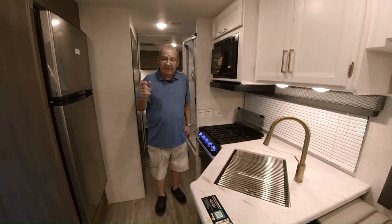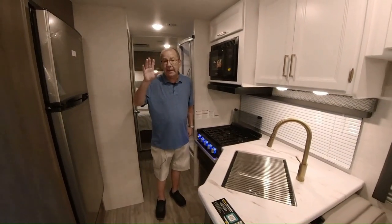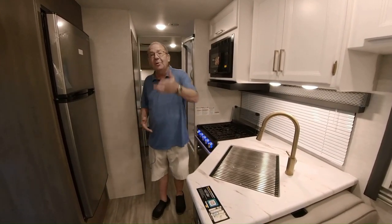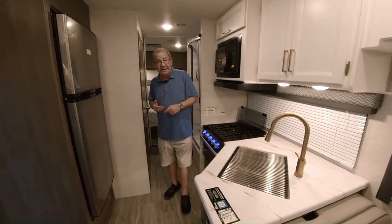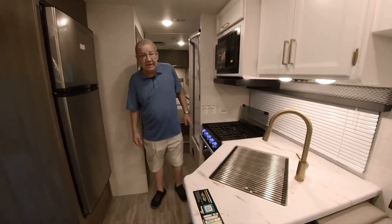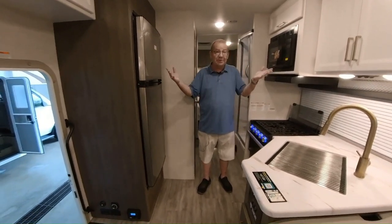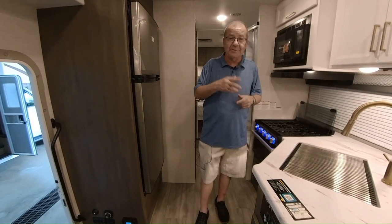You can find us at m60rv.com. If you have any questions or comments, please put them in the comment section. The MSRP is $146,462 and the sale price on this coach is $103,900 — and that sale lasts until we sell this coach. A lot of bang for the buck, and I think it's a great way for you and your family to go out and see this great country of ours. If you're still here, thanks for watching.